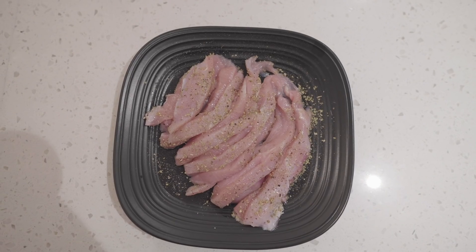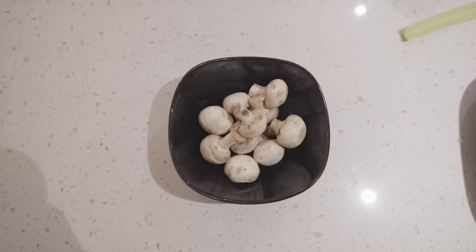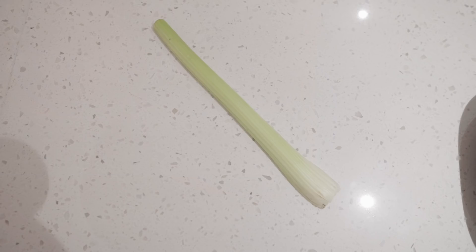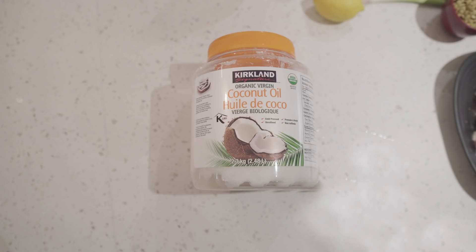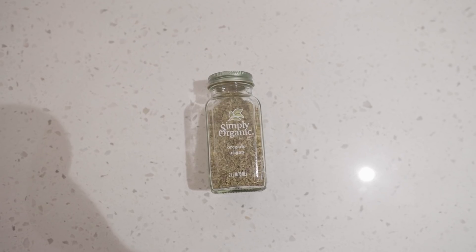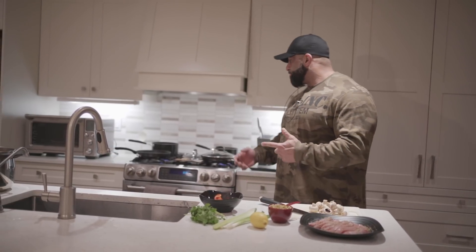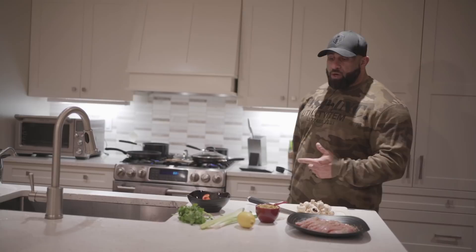For this recipe you're going to need some fresh turkey breast, green lentils, quinoa as the base for your carbs, button mushrooms, red peppers, some cilantro, a little bit of celery and green onion, a half a lemon, coconut oil, black pepper, rosemary, roasted garlic salt, and oregano. I already have some water boiling for the lentils and some water boiling for the quinoa, so let's get started.